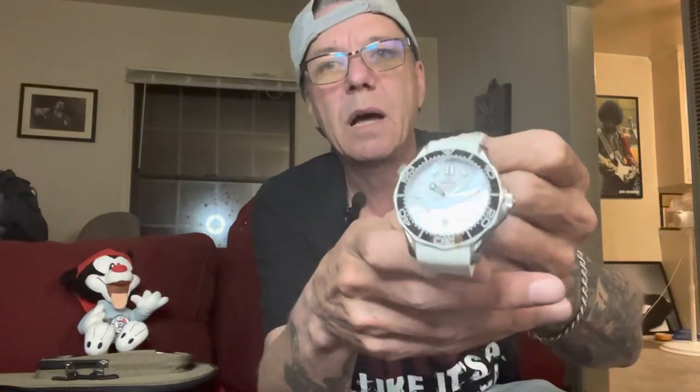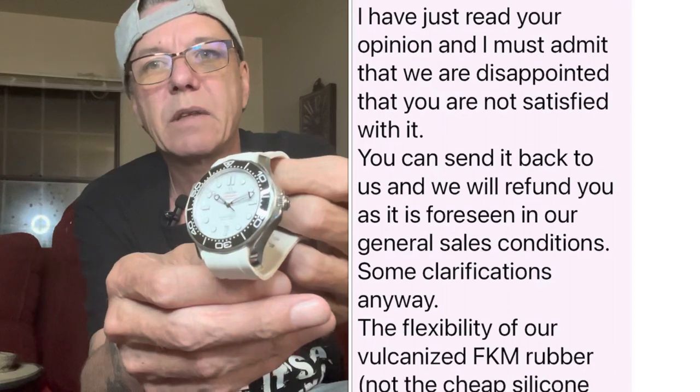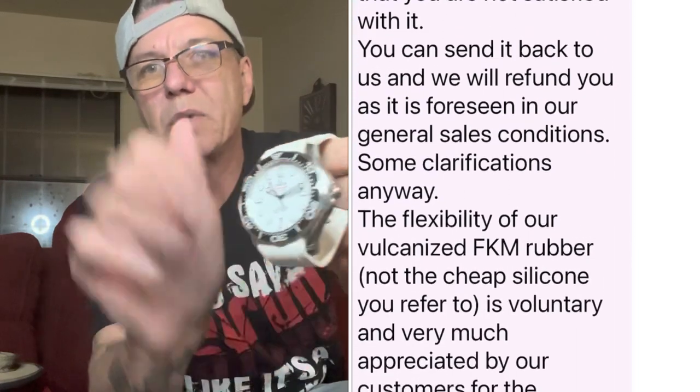I did a video on it. It wasn't a very stellar review because they're claiming it's FKM vulcanized rubber — the same as the Omega OEM strap. I'm not going to say it is or it isn't because I don't know — I'm not a rubber expert. All I can say is they weren't happy with the fact that I said it was kind of flimsy and silicone-y.